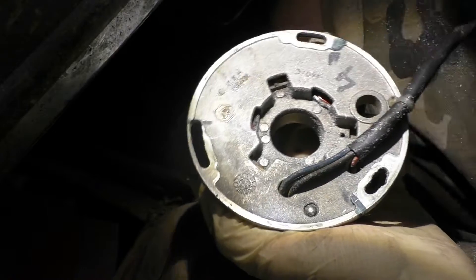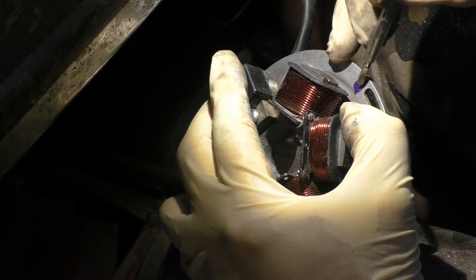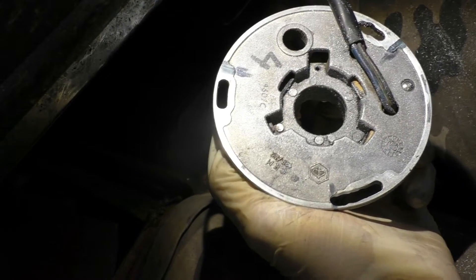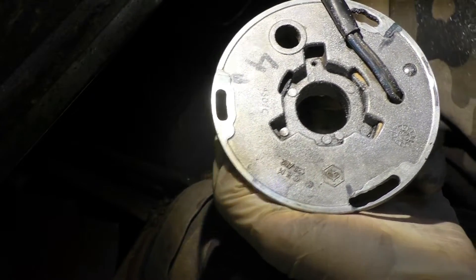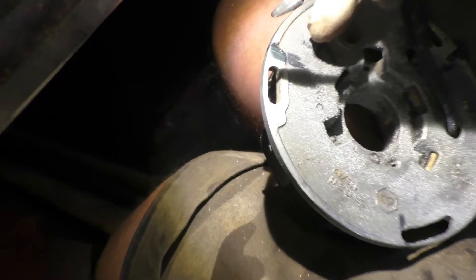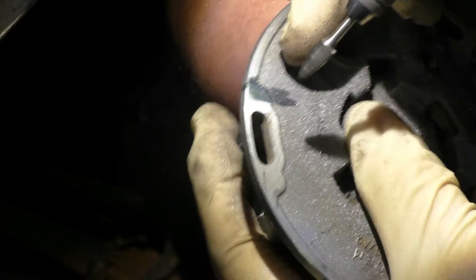So we have to extend the holes — make long slots. One millimeter is one degree here, and we need 10 millimeters more. We'll mark it from the backside and extend it here. I'll use a small miller — a good, proper one from a German brand.